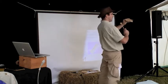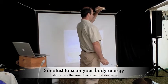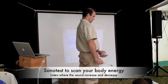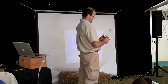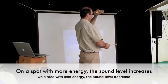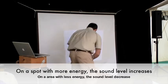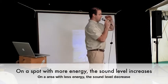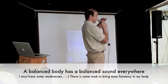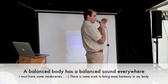We will do it as a very little experiment. I do it again. You have heard — at this level I had more energy, the sound increases. And there I had a little less energy compared to there, and the sound was absorbed. And when the sound was absorbed and I come back here, the sound increased again.